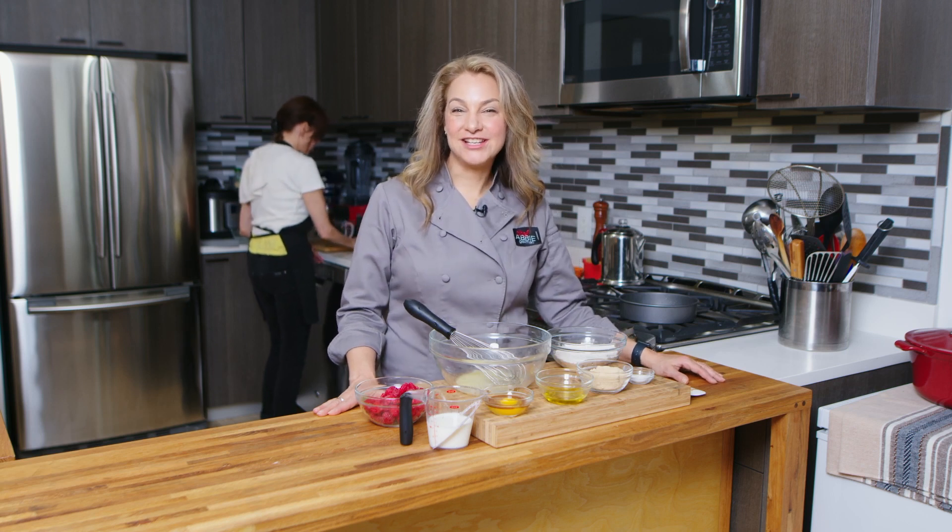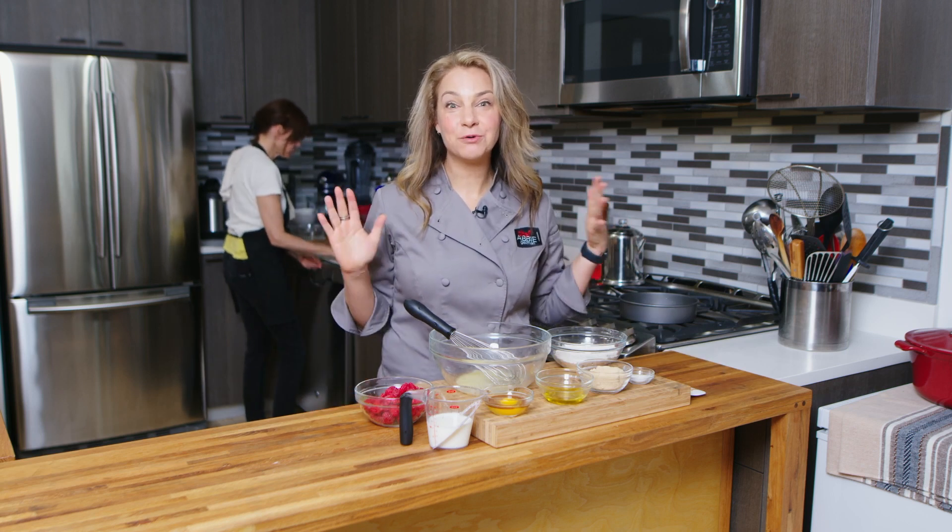Hi, I'm Abby. Welcome to My New York City Kitchen, where today we're making summer raspberry cake.